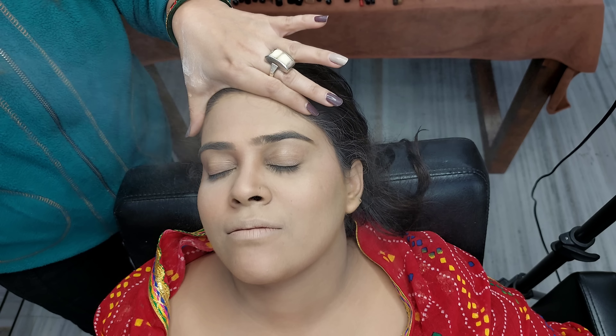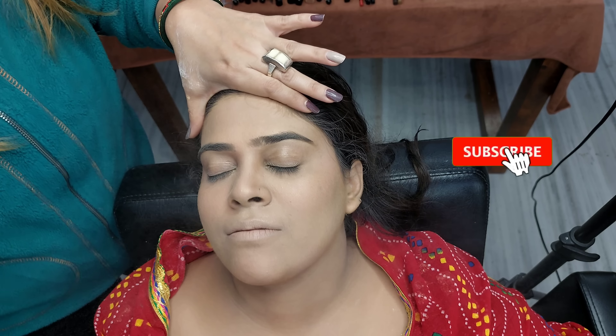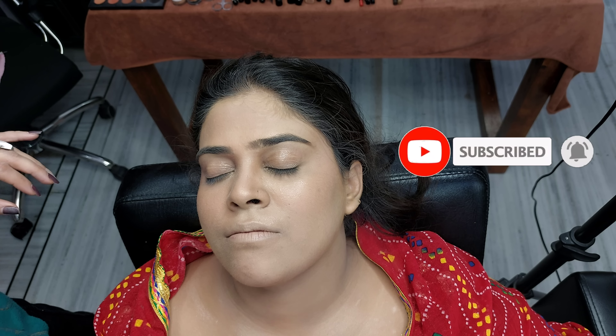Now I am going to fix it with Smashbox toner and set the look. We have completed this video — see you soon. Bye!